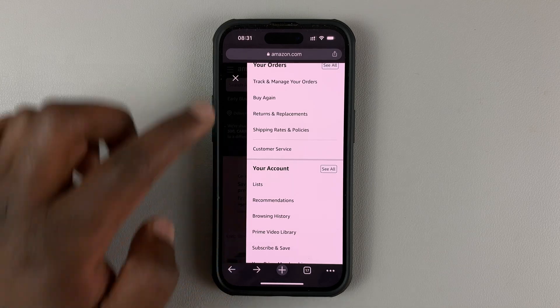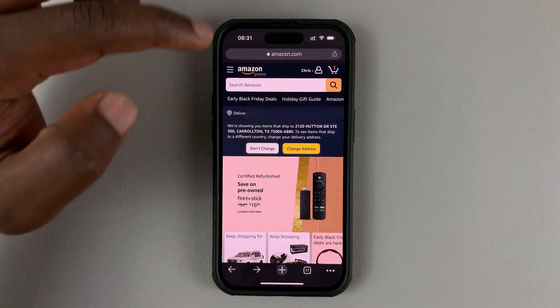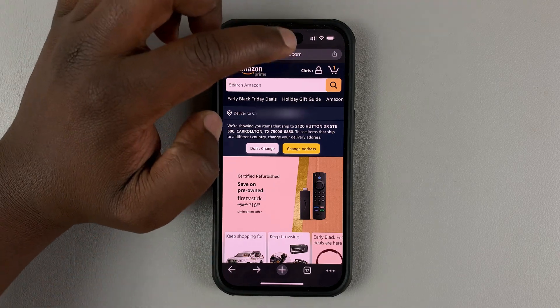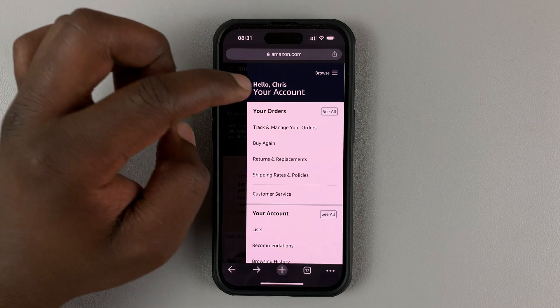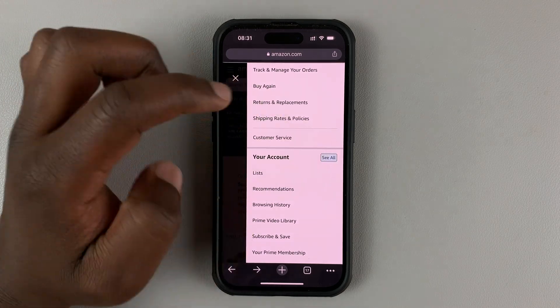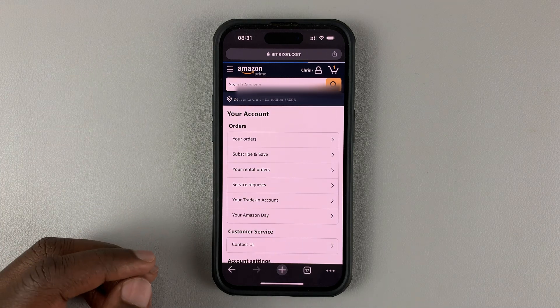Another way to get to your account page is from the home page on the Amazon mobile interface — tap on your name, and then you should see your account. Tap on 'See All,' and that should take you to the same account page.